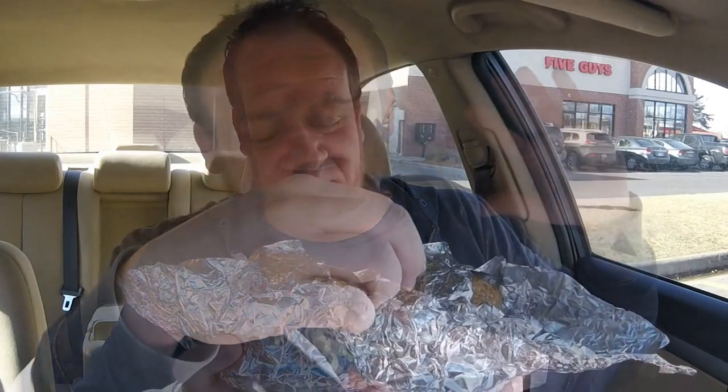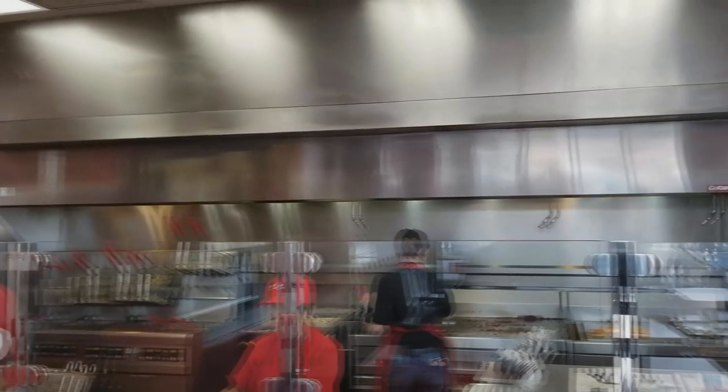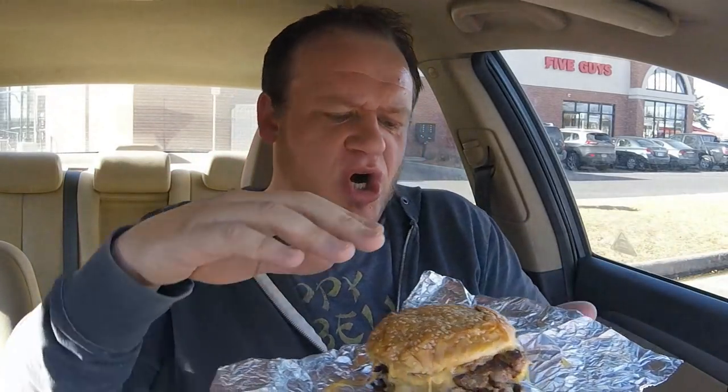They looked at me like I was absolutely insane when I ordered it. Look at this cheese. Oh my god. I watched them cook these patties fresh on the grill. They took them right off the flat top and stuck them right on the bun. They don't take out any of the grease, any of the flavor, any of the flair that is a Five Guys burger. This is a classic representation of a real burger, a real Five Guys treat.